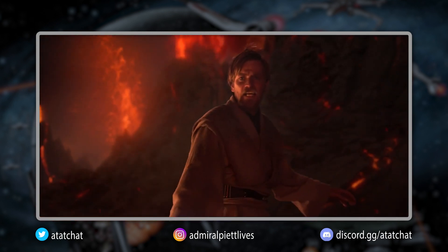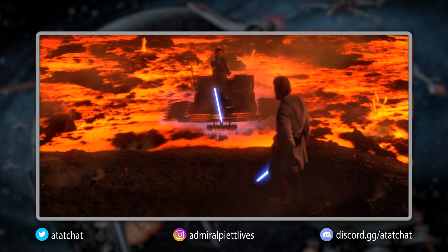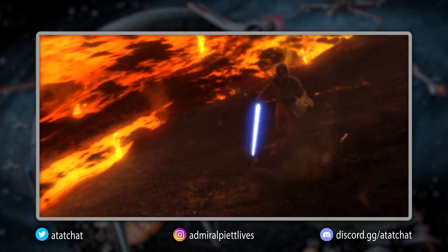Because of Obi-Wan's patience and calm — being the eye of the storm while Anakin raged around him — he was able to move the fight to a destination of his choosing, ending the duel and dismembering Anakin.